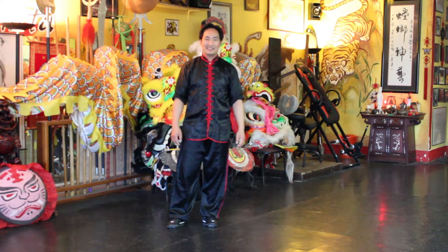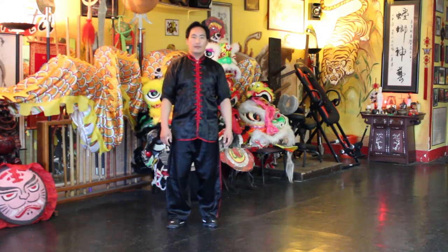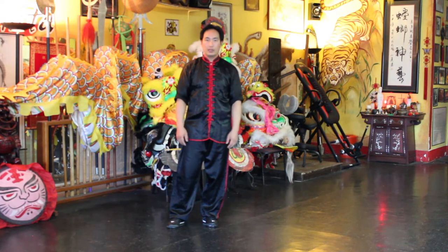Welcome back friends, and today I'd like to go over the Tai Chi move called fly obliquely, or flying obliquely.